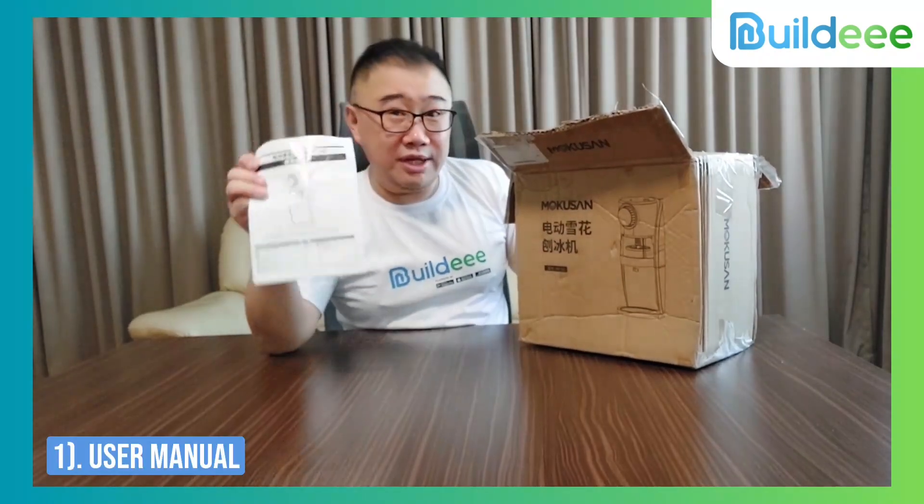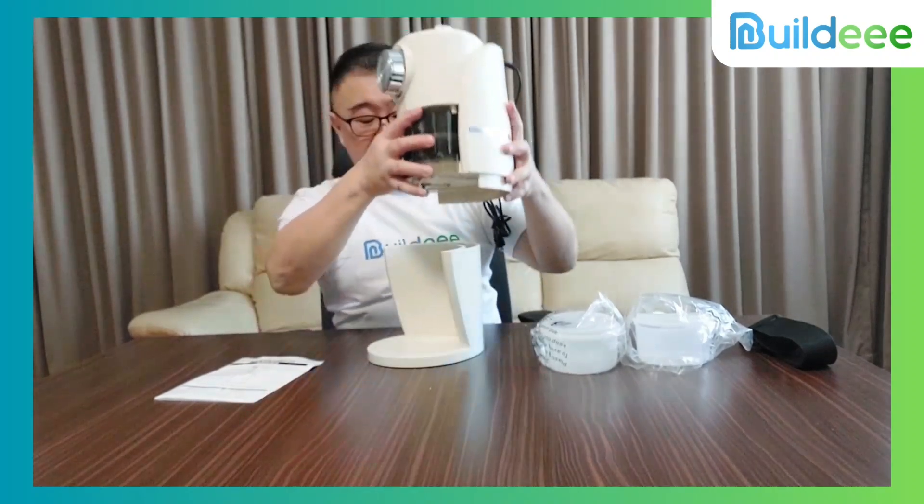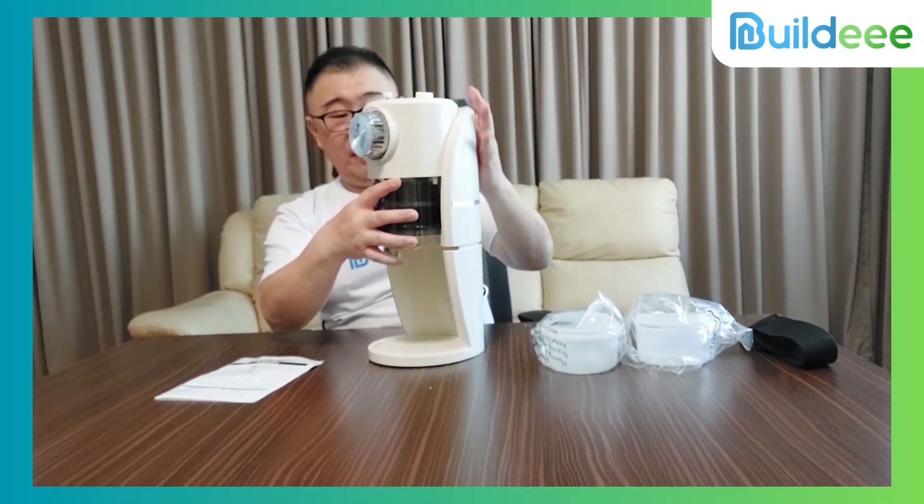The user manual is very important for you to read first before you use it. So this is how we are going to use it — it's black, of course, for this very hot summer.